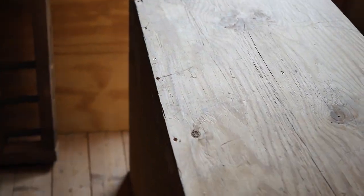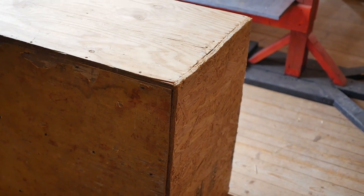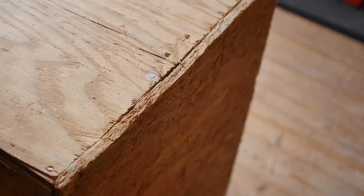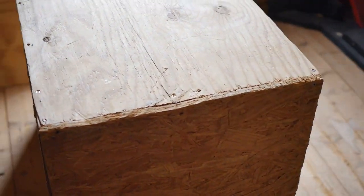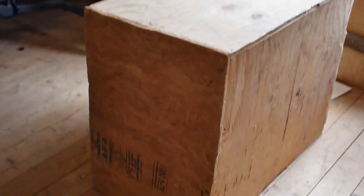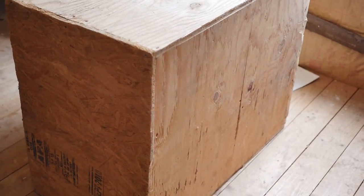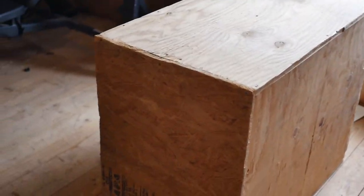Here we have a plyo box. I've cut up my shins a lot on this — whenever I use it I usually just drape a mat over it, because if you miss a box jump on bare plywood it'll just destroy your shins. What's nice about this is that one box actually provides three heights. You can lay it this way and get one height, lay it the tall way for another height, or lay it on its side for a third. I believe it does about 42, 20, and 24 inches.